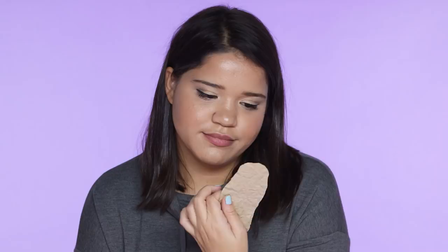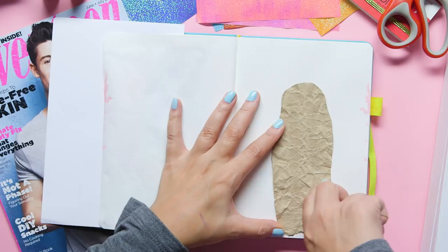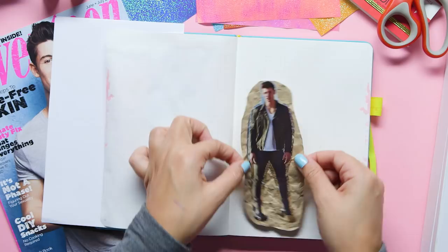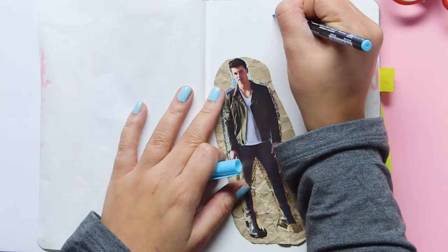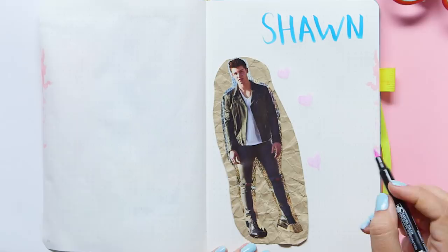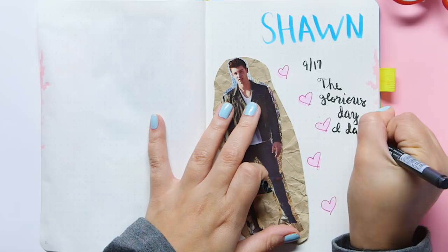Once you tape Shawn to your textured paper bag paper, you can put tape on the back of that and add whatever you want to this page. For me this would be like a memory page. Let's pretend that I went and sat front row at one of Shawn Mendes' concerts and he pulled a Bruce Springsteen and invited me up on stage to dance with him and it was one of the most amazing nights of my entire life. I would put this in my bullet journal and then decorate the page however else I want to. Doesn't that just pump up the page? I really love that.